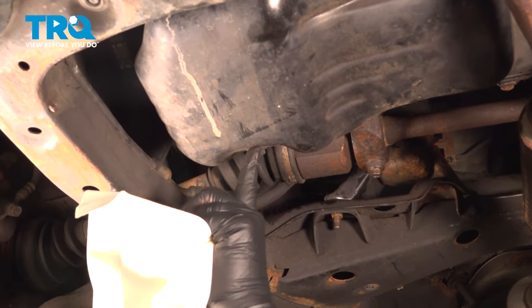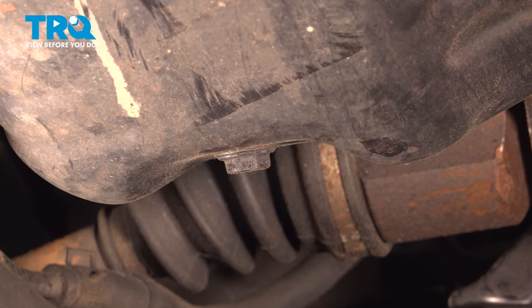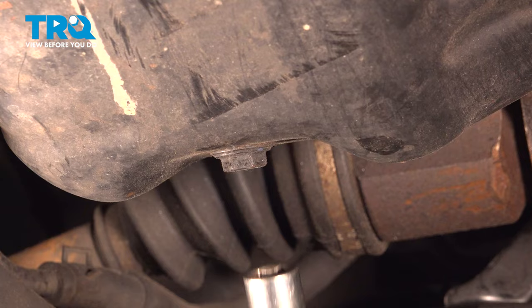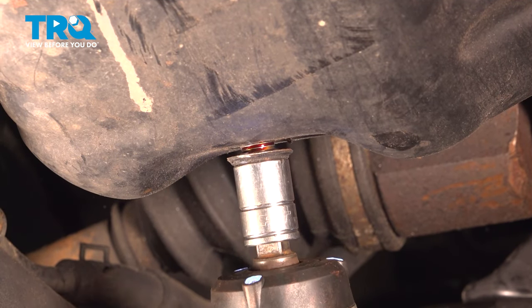With the vehicle raised up, you want to locate the drain plug on the oil pan — it's a 14mm. You can use a wrench, a socket, whatever you have. We're going to go ahead and use our socket on our impact unit. Loosen that.